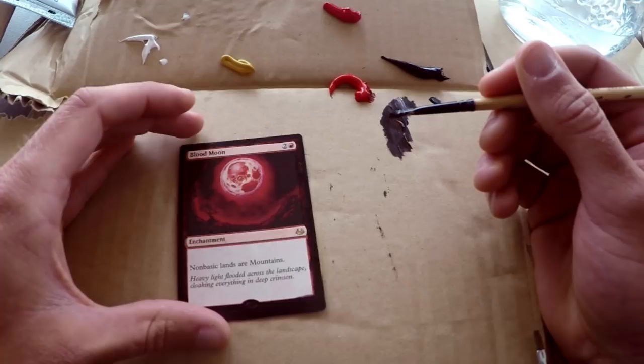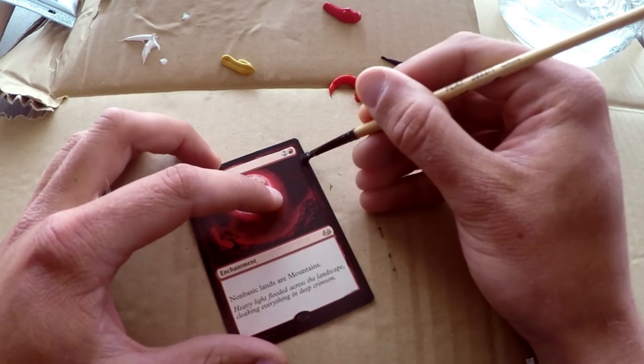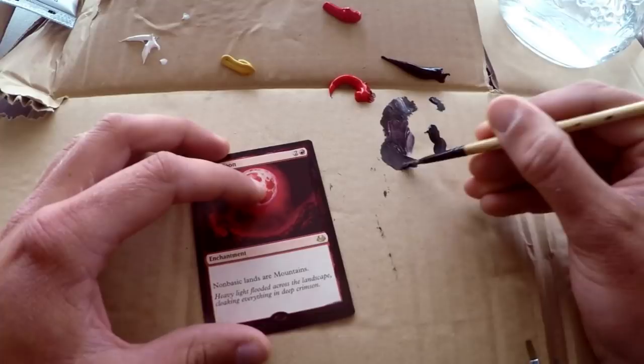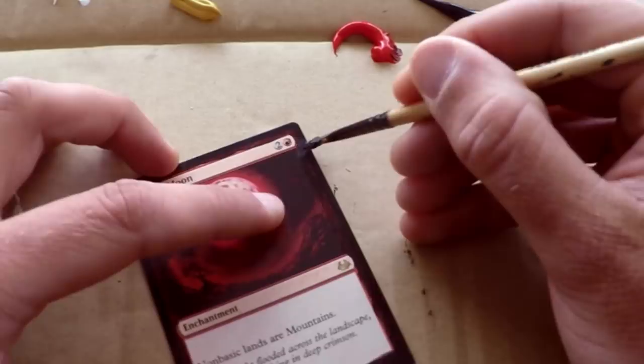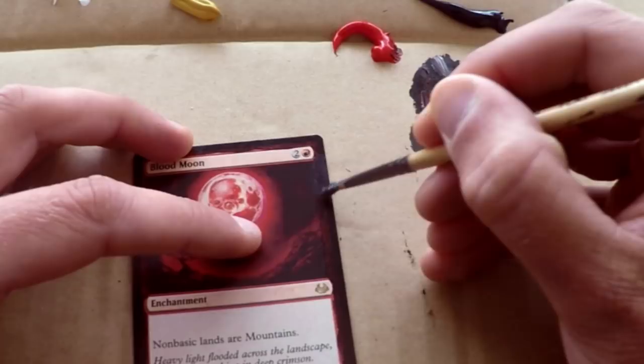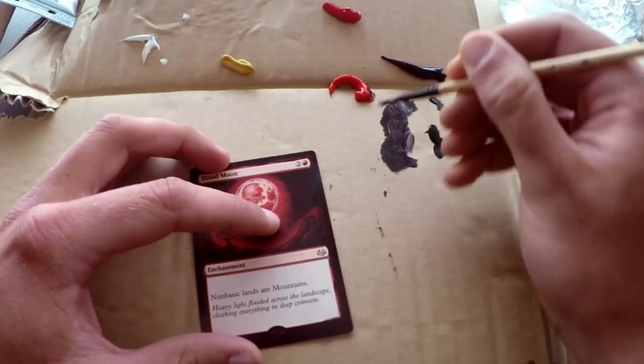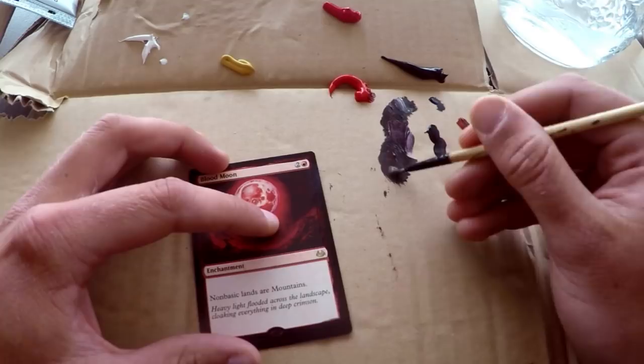It only takes a minute or two for acrylic paints to dry, so by the time we make our way around the card, we can hit the same spot where we started and the paint will have dried. I noticed I went a little too dark on my first layer, so I'm adding a little more white to give a second try at matching the background color. Even though it's closer, it's more of a grayish hue rather than that dark red-purple. So I add a touch of red and smear it on anyway — we're heading in the right direction.